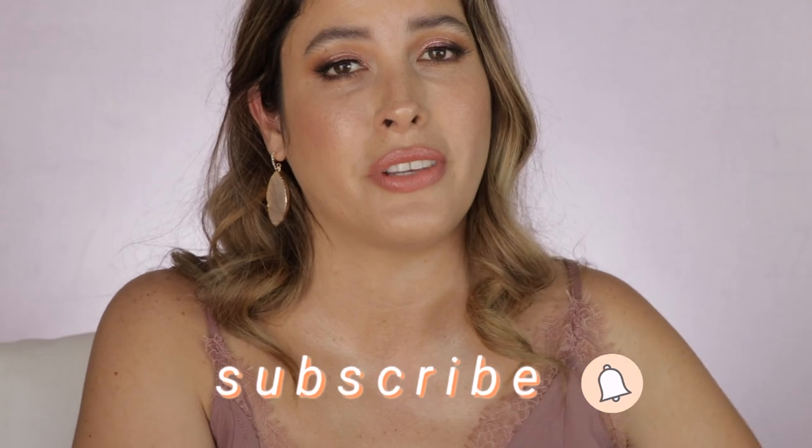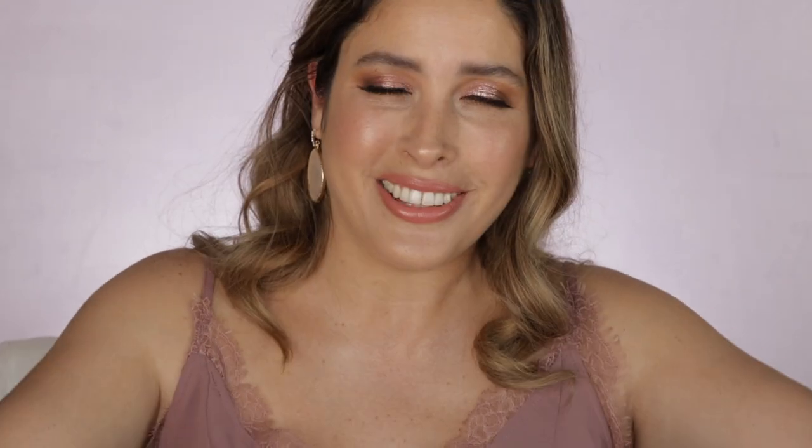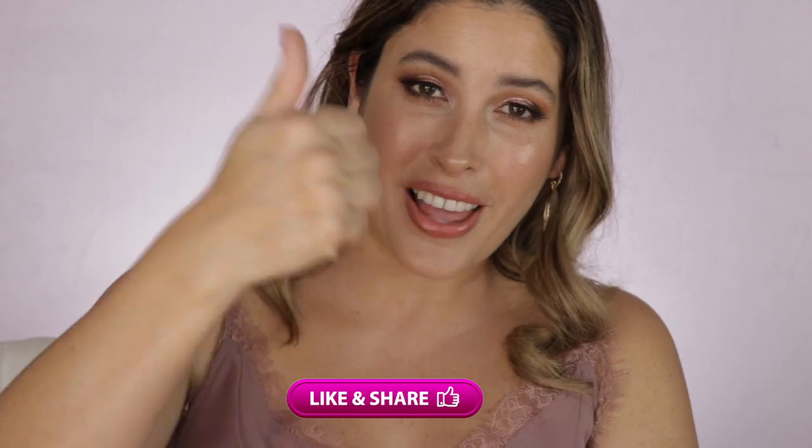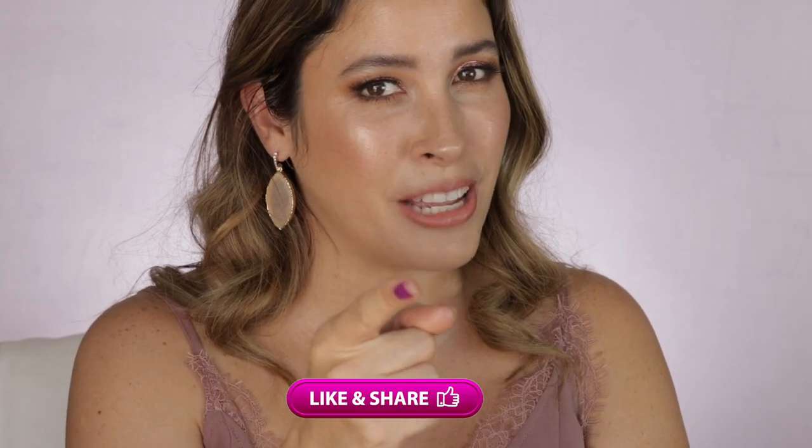My friends, let me know — are you planning to get this product? Have you already got it? How are you liking it and how are you using it? Leave those comments down below. If you haven't subscribed yet, I hope you will consider subscribing, ring that post notification bell, and come follow me on Instagram. If you liked this video, give it a thumbs up, share with family and friends, and until next time I hope you have a beautiful, wonderful day. Bye!